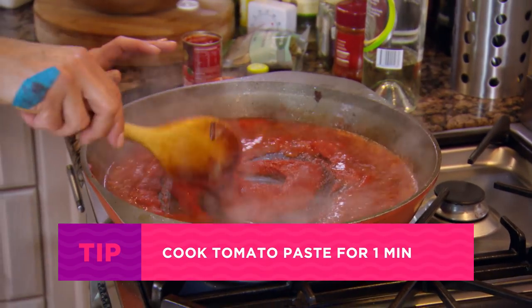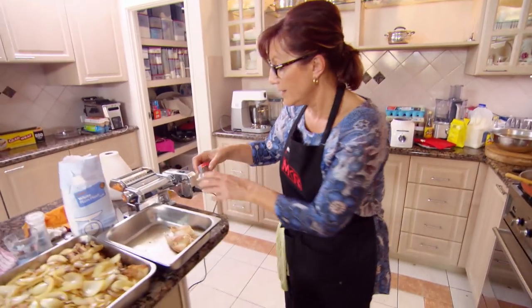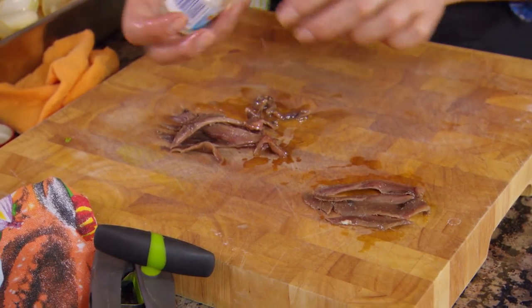Just cooking the tomato paste out a little bit. Where's my secret ingredient? What is your secret ingredient? My anchovies. Anchovies.